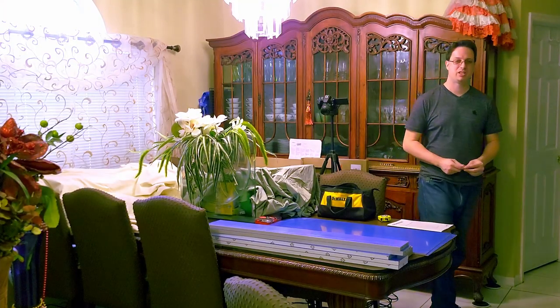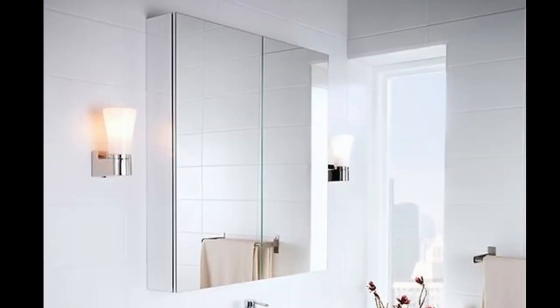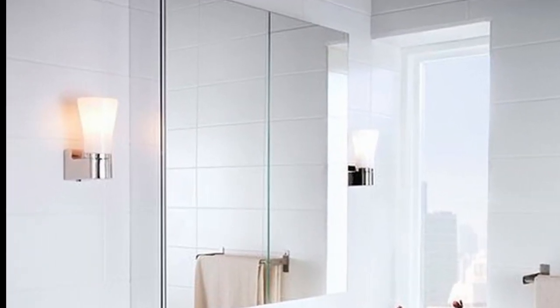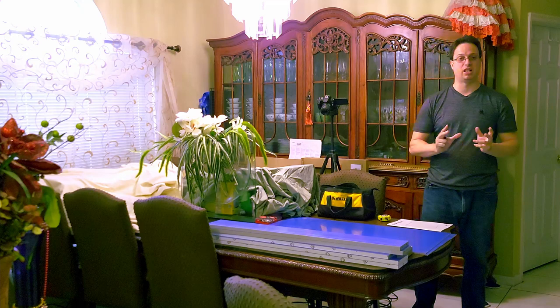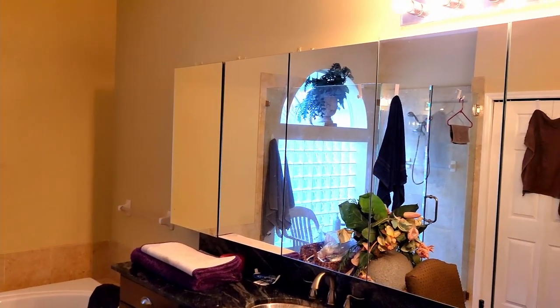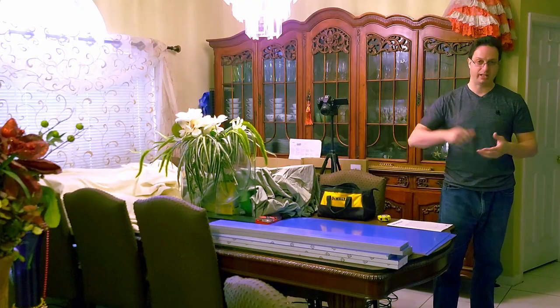Hi, Quantum Nerd here. Today we're going to be doing a small tutorial on how to build a small cabinet from Ikea. What I have here is the God Morgan cabinet. It's a reflective cabinet that has two doors and has reflective surfaces inside with glass shelving. My mom already has three of these and we're going to try to add a little more storage to her area.